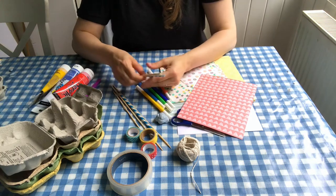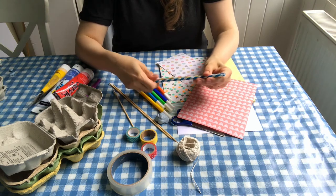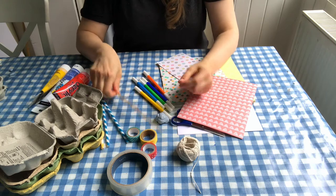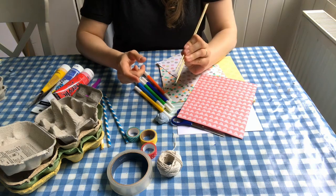For your masts you're going to either need some drinking straws — they can be paper or plastic, we only have paper straws these days — or you can use some wooden skewers. Be careful with little ones because they have pointy ends.